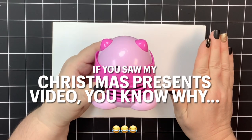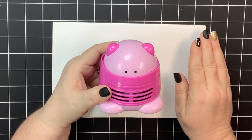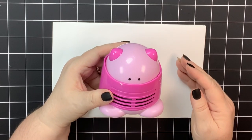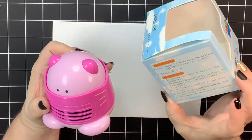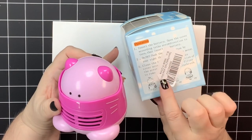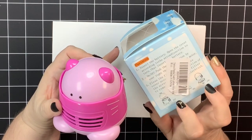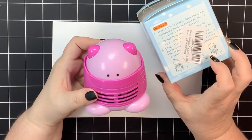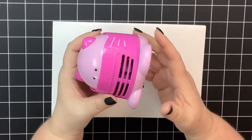I haven't cussed and complained that much in a long time — well, that's probably not true — but either way, there was a lot of frustration. What happened was it came in this box, and this box has all these little random instructions all around it. But somebody had put the SKU sticker over this little picture set right down here, and I didn't see it. I could have seen that and saved myself like a hundred hours of frustration — it tells you how to put the batteries in.